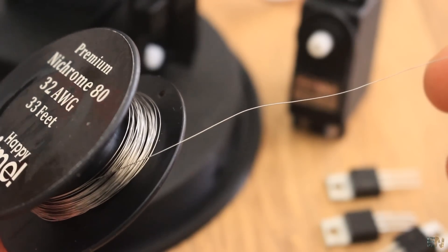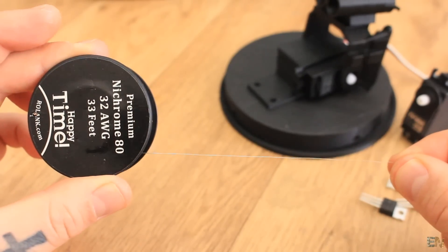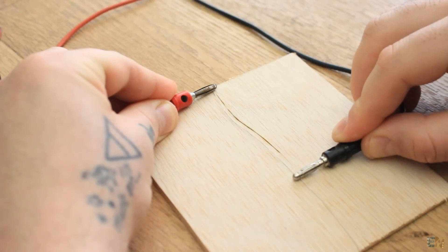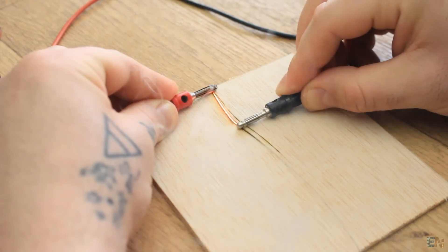This nichrome wire must be very thin — I'm using 32 AWG, that is a 0.2 mm diameter wire. The nichrome wire can't be too long either, because the longer it gets, the higher will be its resistance, so less current will flow. As you can see in this example, I apply 5V to this wire but with a big distance between the connectors. As I get closer to the other end, the wire will get hot enough till it gets bright red.